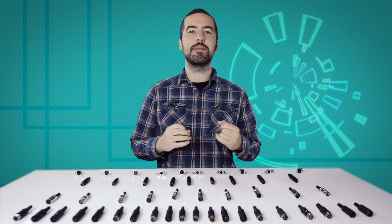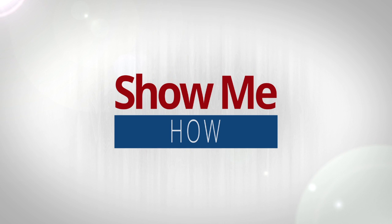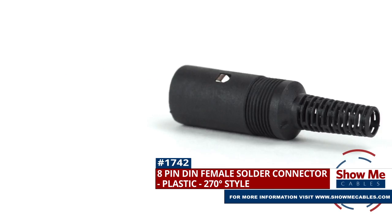Welcome to Show Me Cables. Today we'll be taking a look at the commonly used, but often confusing, DIN connectors. This is the 8-pin DIN female solder connector.